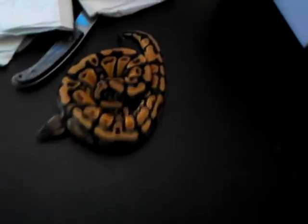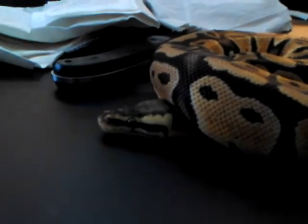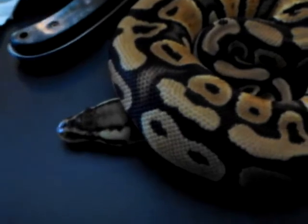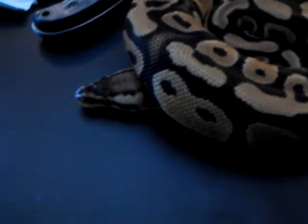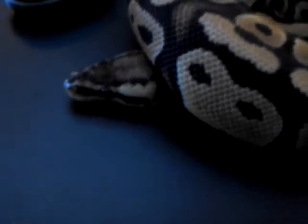Let's even get her tail out, just make sure everything's good. I've got to check her for mites and everything because I've never got from this guy before. I just scissored through that thing as quick as I could, and look at that little beauty right there. That is one of the new animals I was talking about. This is a pastel het for clown ball python, and oh my gosh, she is so beautiful.